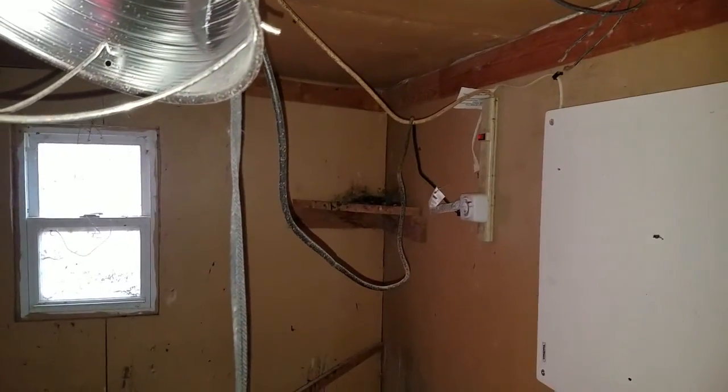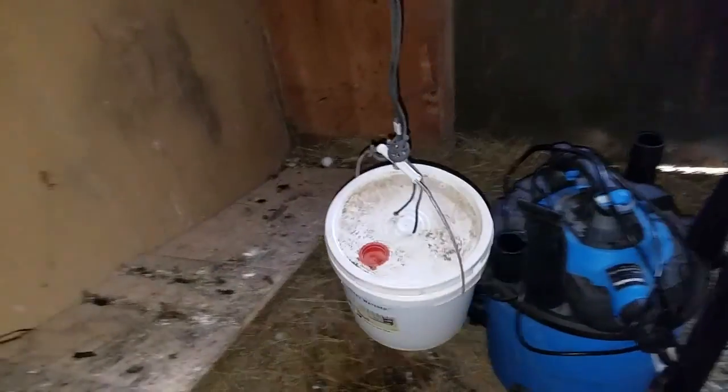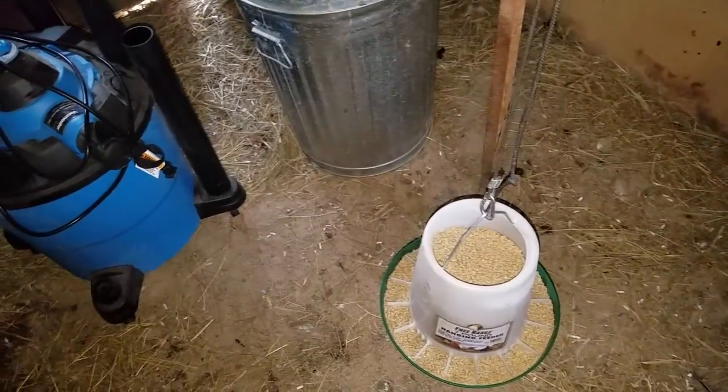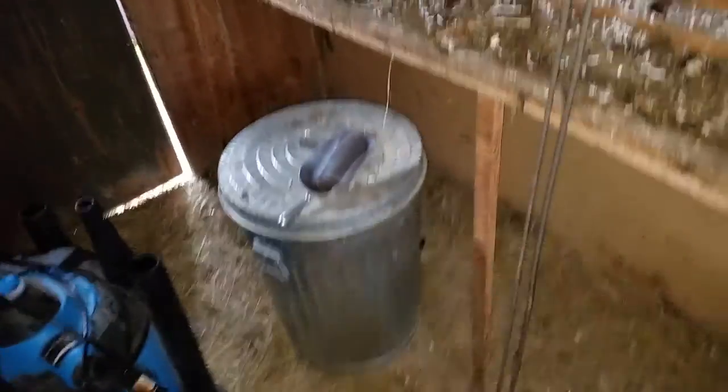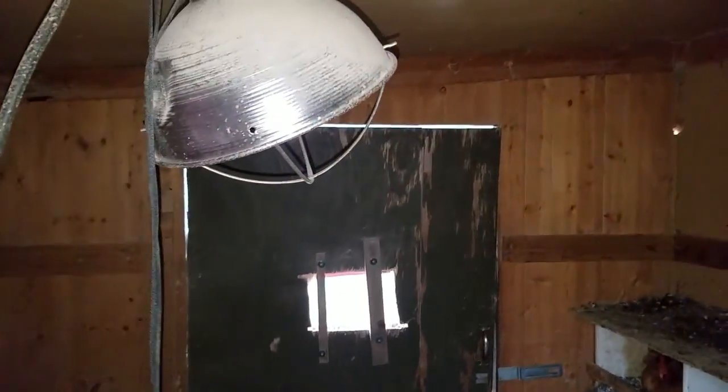In the egg boxes up there one of the birds likes to sit, so I make sure I get all the poop out of up there. Then I clean the ramp, I clean the water bucket and food. That's what I do once a week. Once a month we do a deep clean — we take all the hay out of the bottom, sweep it out, vacuum it out, and get it really really clean.